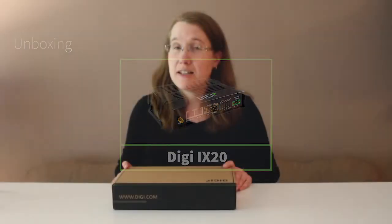I'm Kim Heyman, a product manager at Digi International. Today I'm going to unbox the iX20 and tell you a little bit about its features.